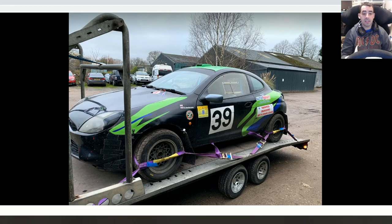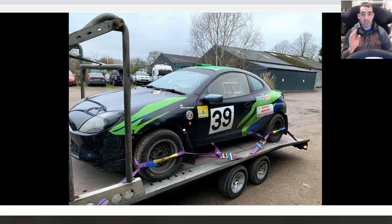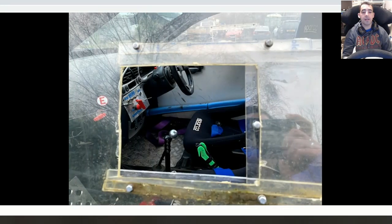Apart from that I could turn up to an event in this tomorrow — all the seats are in date, the harnesses are in date, fire extinguishers are all in date, and I think it's MOT'd until March or April. I love the smaller wheels too; they're off a Mark 2 Escort, and the smaller tires are going to save me money.